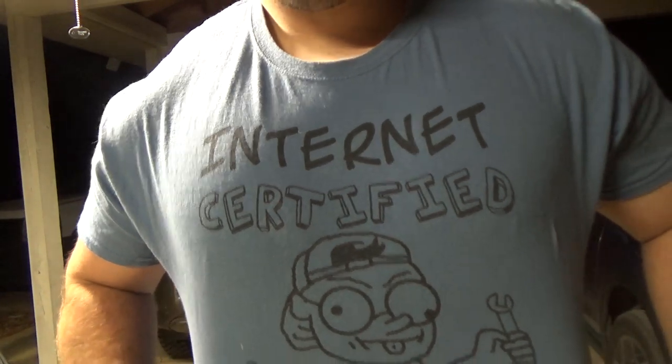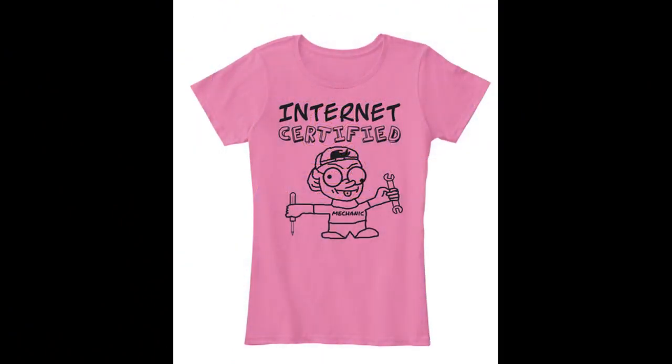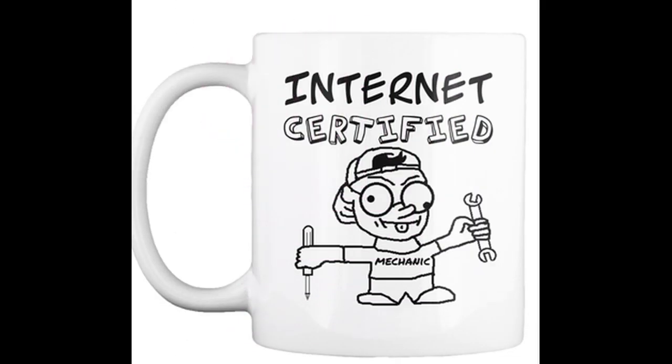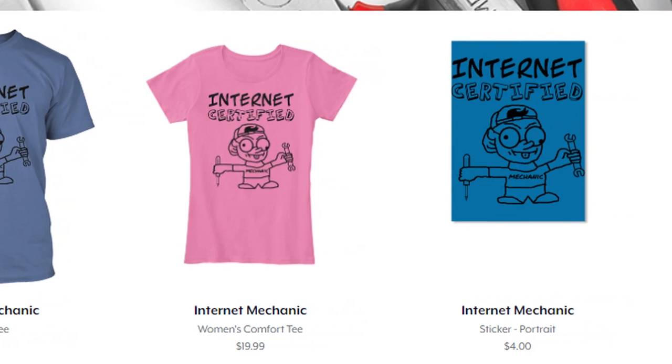And that's it — thanks for sticking around to the end of the video. Be sure to hit the like button and leave a comment below. Don't forget to pick up your internet certified mechanic gear on Teespring — the link is in the description. We sell these in a variety of colors and recently added mugs, which make a great Father's Day or Mother's Day gift.